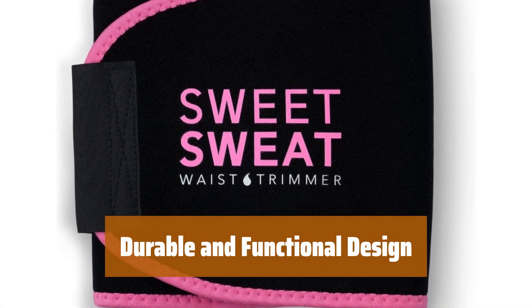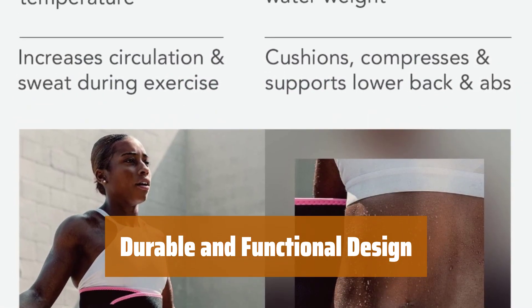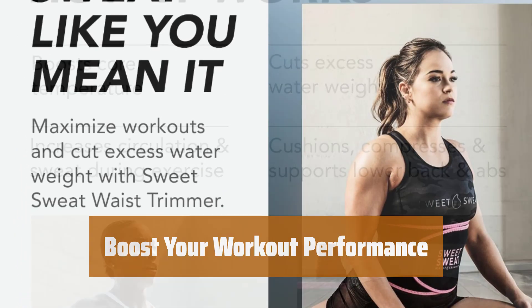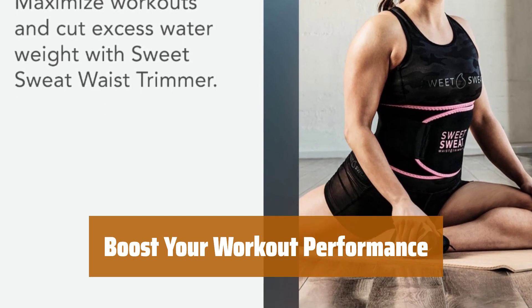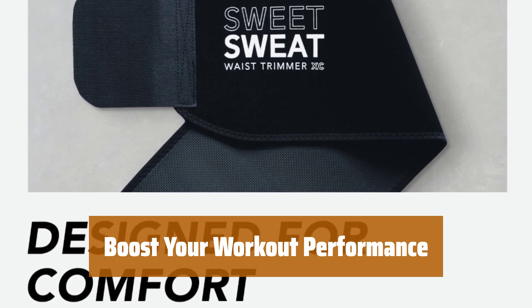Built to last, this waist trainer is made with high-quality materials for long-lasting durability. Its functional design allows for easy adjustment and comfortable wear during workouts. Experience improved performance during workouts with this heat-trapping waist trainer. Stay comfortable and supported while achieving your fitness goals with this innovative fitness accessory.